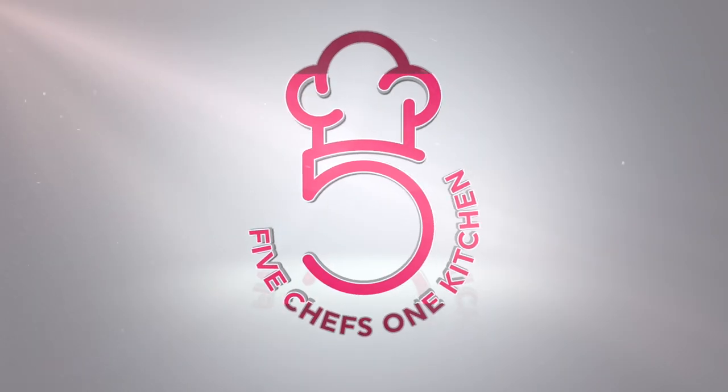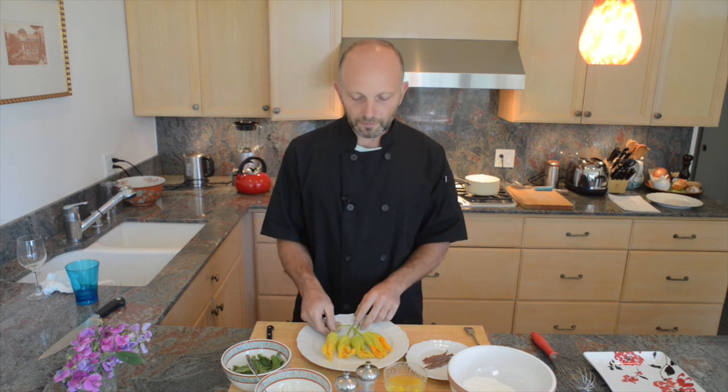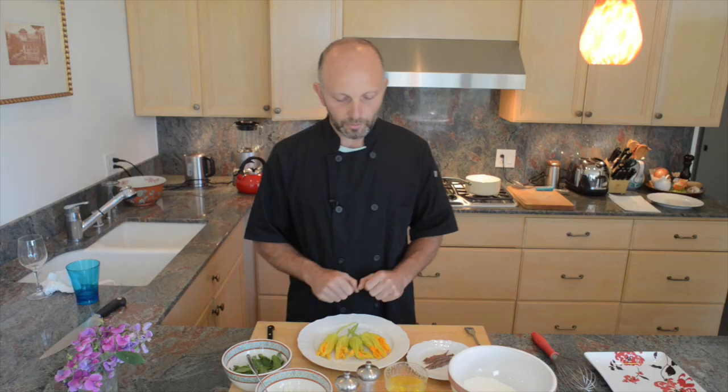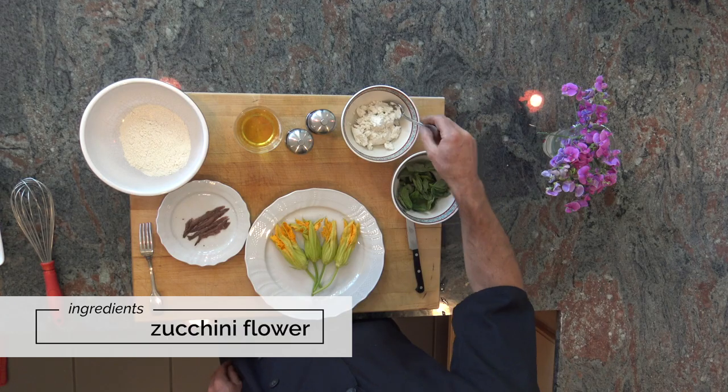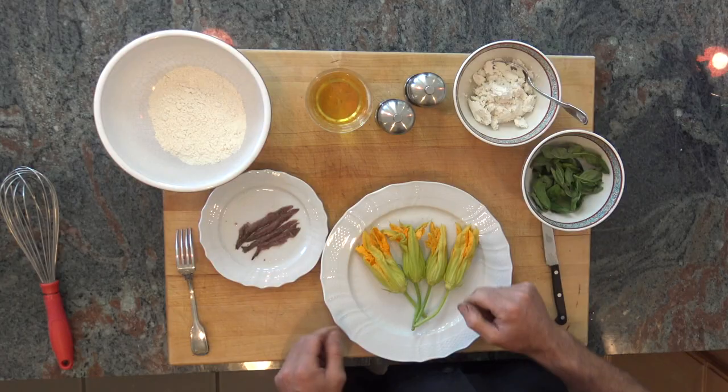Hello everybody, my name is Sal and today we're going to prepare one of my favorite summer dishes. Many of you have a garden and if you have zucchini, you've seen something like this. We are going to make a very nice and traditional Italian dish today: zucchini flowers stuffed with ricotta — water buffalo ricotta, sheep's ricotta, or cow's ricotta all work.